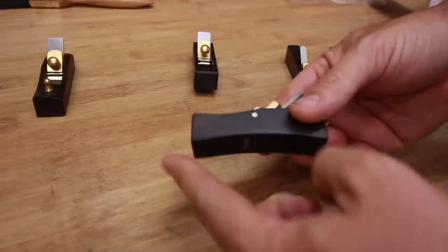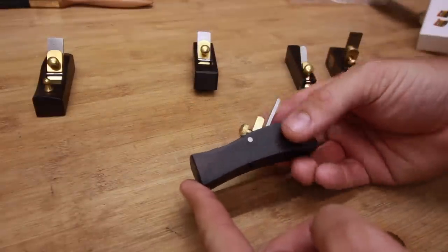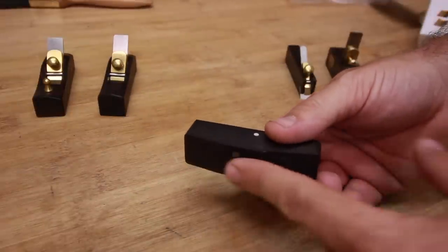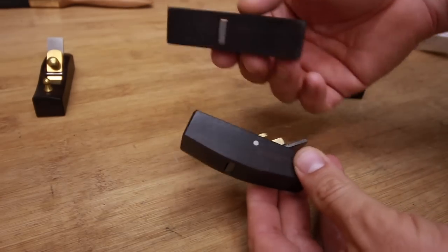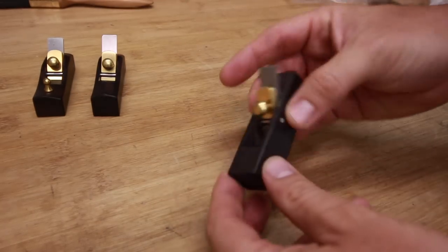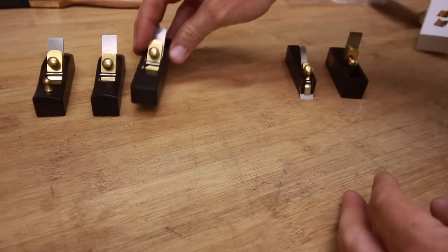The next one is the concave one, also with the angle of the knife at 45 degrees. Then I have the convex one — concave, convex — help me out if I get it wrong. So yeah, I think it's the convex one, also with the blade at 45 degrees like you see here.